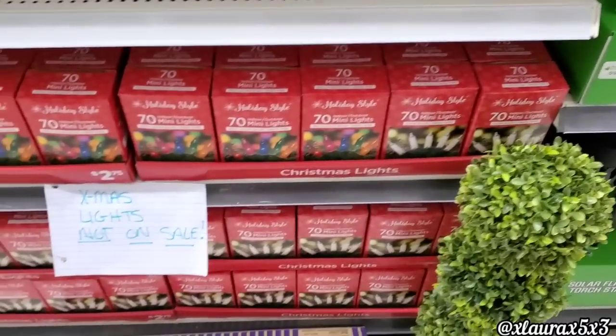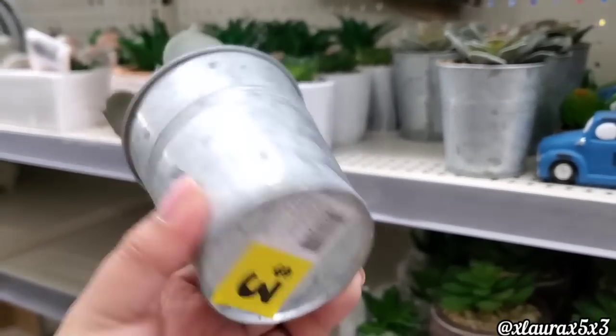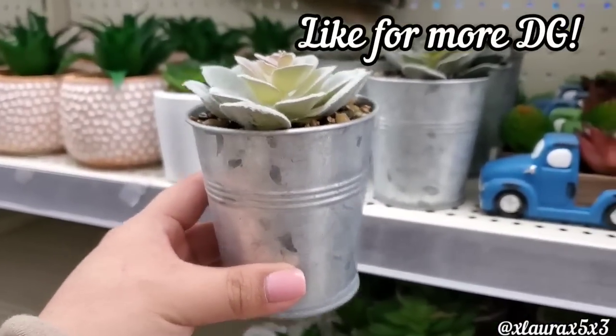Look, guys — lots of Christmas lights. And then look at the sign: X-mas lights are not on sale. Which was weird to see. Look at these succulents in the galvanized bucket for $3.